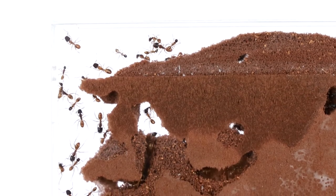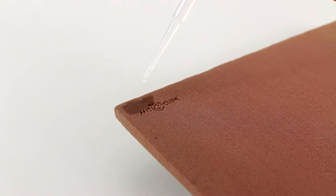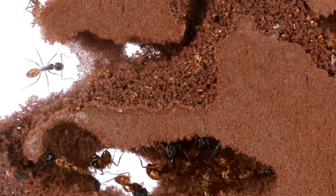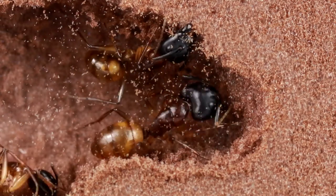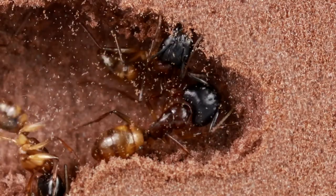The DigFix plates can be used dry and without humidification, depending on the ant species. They are also moisture-absorbing and store moisture very well, so they are also suitable for species from very humid habitats. Even species that build their nests in dead wood or cork accept the DigFix plates as an alternative nest building option.